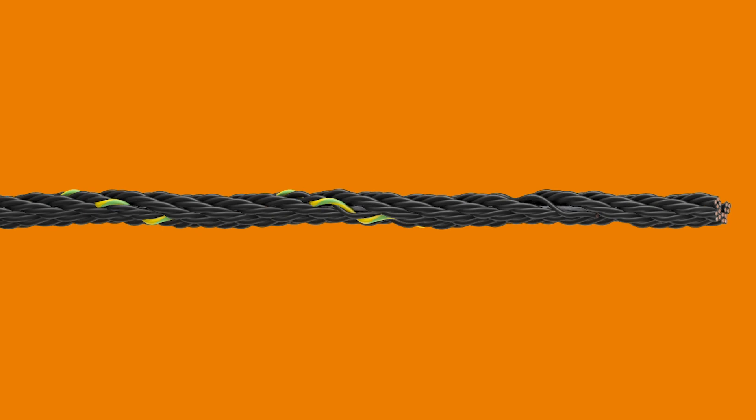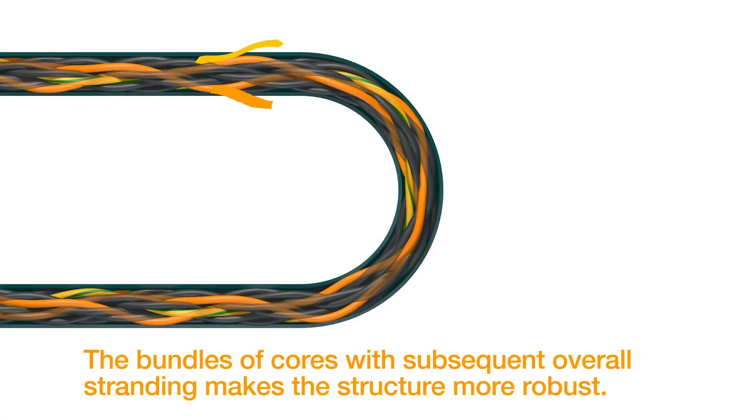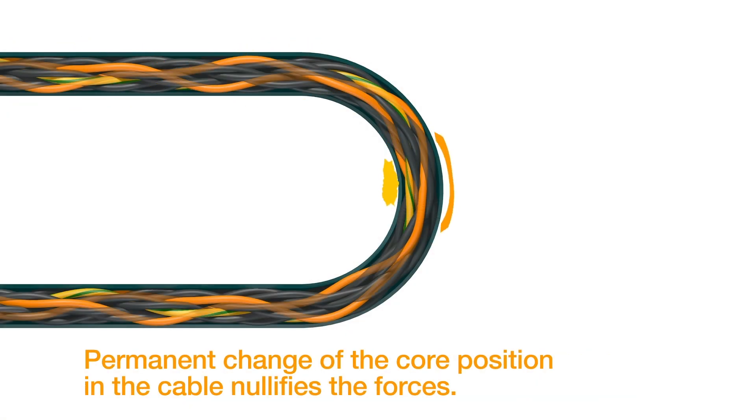That being said, all of Aggies' chain flex cables are engineered for continuous flexing environments. We do this by incorporating a center strain relieving element into the cable. The center strain relieving element takes the compression and tension off the conductors in continuous flexing environments, thus preventing corkscrew, as the conductors aren't being pushed to move anywhere they shouldn't be.